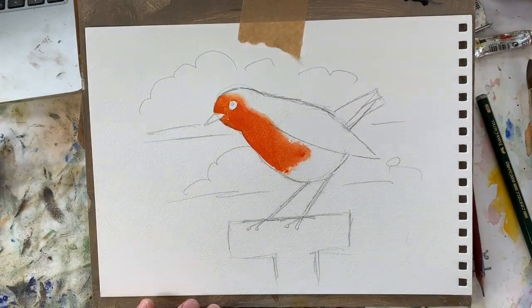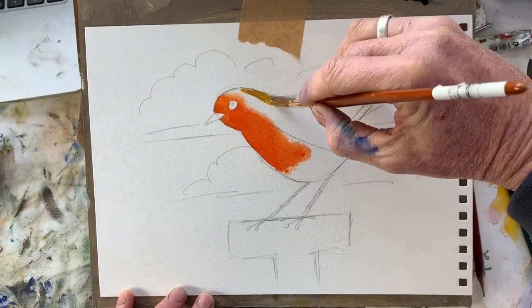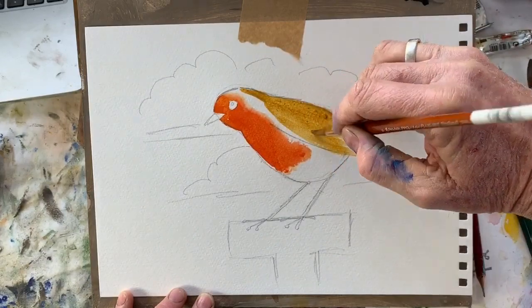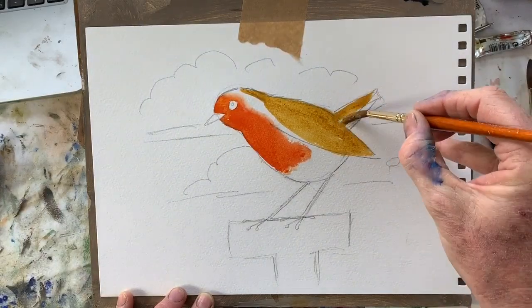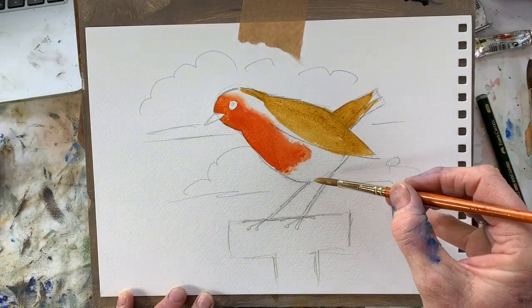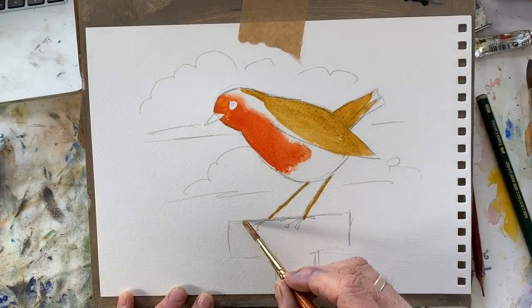Now we're going to do the rest of the body - the feathers, the legs, and the handle. Let's pick up a bit of pale brown and paint the top of the head, avoiding the red. Paint the tail feather shape in, then his two legs and his feet.